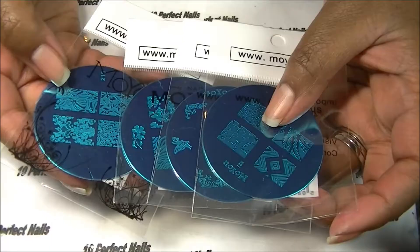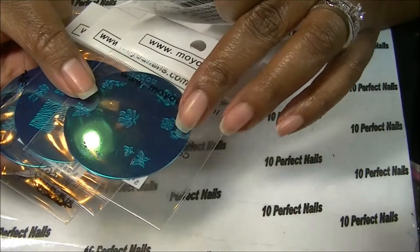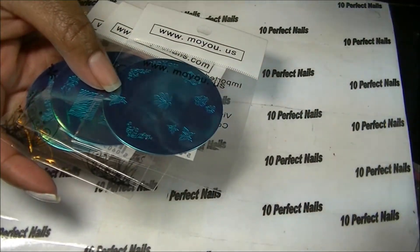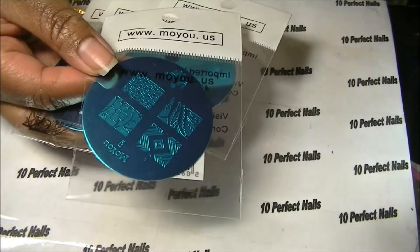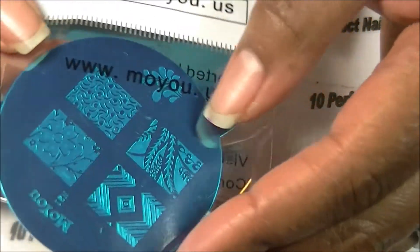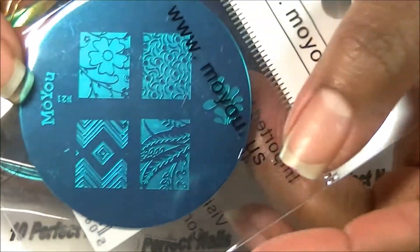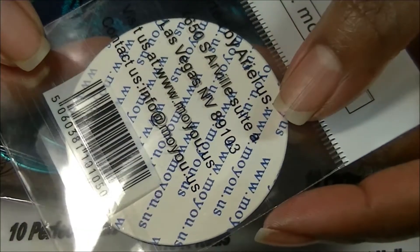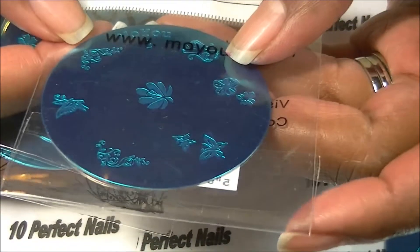I got some stamping plates — these are some full-coverage ones, and in here there are some with smaller images. I'm going to give you the numbers. The first is M21, and it has floral and leaf zigzag patterns. I have not removed anything from the packages yet. It has Moyu US on the back. This next one has little images of butterflies and flowers, and that plate number is 107.